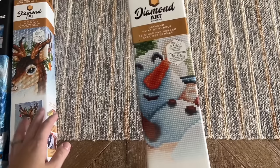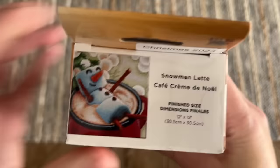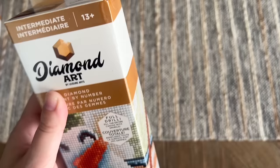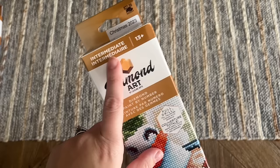This first one I've seen a couple of people work on and thought it was incredibly adorable — it's a cute little hot chocolate snowman. They're calling it 'Snowman Latte' or 'Cafe Creme de Noel.' It has a thumbnail showing how this will look with diamonds, and the size. The price point was $23.99; however, at Hobby Lobby you never pay full price — you wait for a sale. I think I got this one 50% off, so around $12 for each of these Leisure Arts kits.